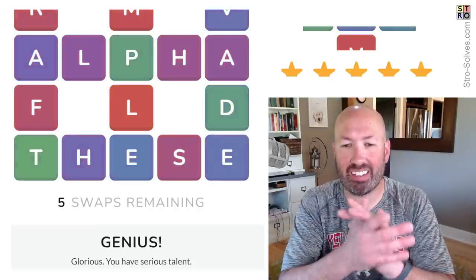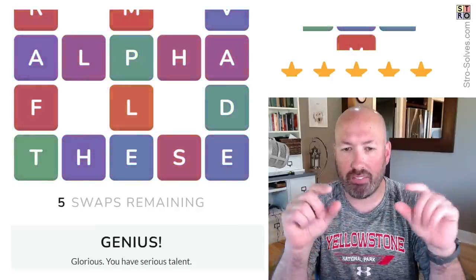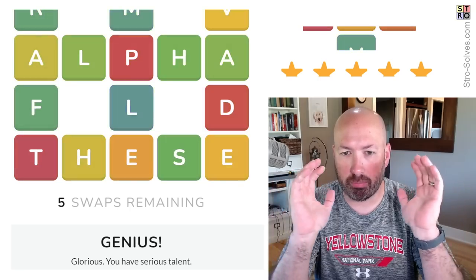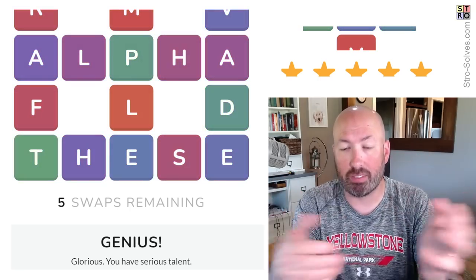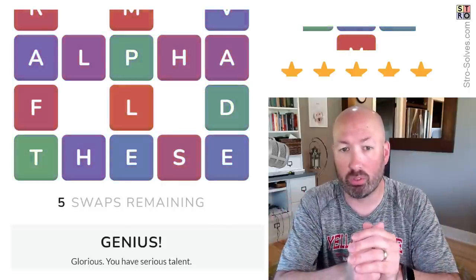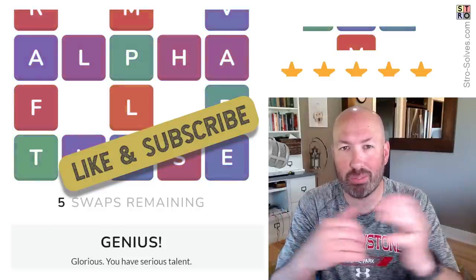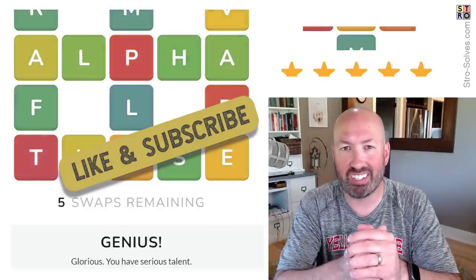That one wasn't too bad, I didn't think it was super hard. We had a lot of E's and A's, and having that 'alpha' word — semi-obvious at the beginning — made it easier because we had two of the three A's located, so there were only E's left. Anyway, let me know how you did with today's Waffle. Be sure to like and subscribe, and I'll see you again soon with some more puzzles.